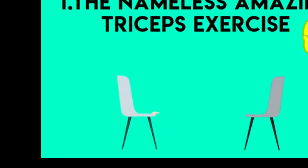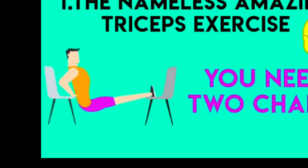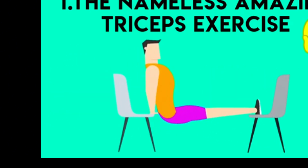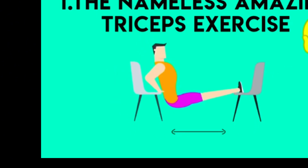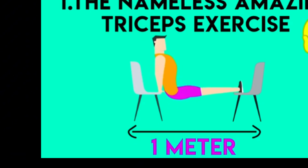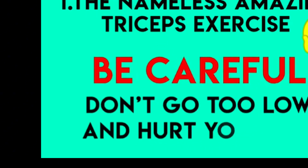The first triceps exercise is quite a great one. It doesn't have a name, but we will just call it the amazing bodyweight tricep exercise. To perform this one you need two solid chairs. Place the chairs as you can see in the graphics. Place your right hand on the right edge of one chair and the left one on the left edge of the other chair. Place your heels on the other chair, with the chairs facing each other one meter apart. Go down slowly and push explosively, but be careful — don't go too low and hurt yourself. Stop when you feel like your triceps are completely stretched, and take it easy if you're just starting out.